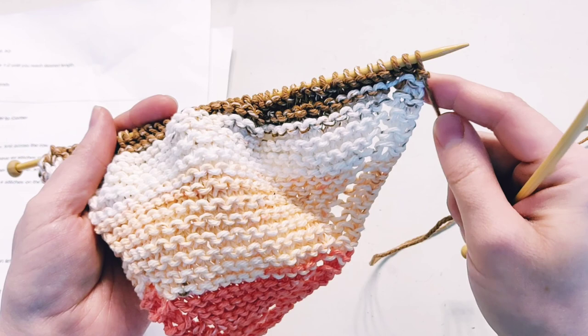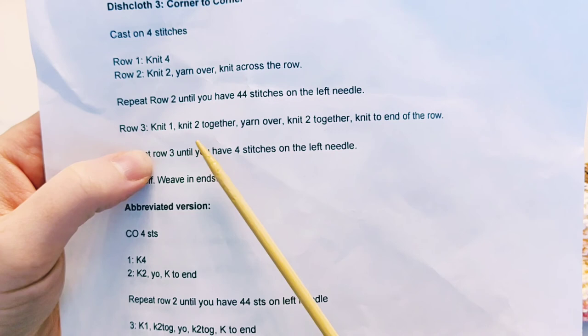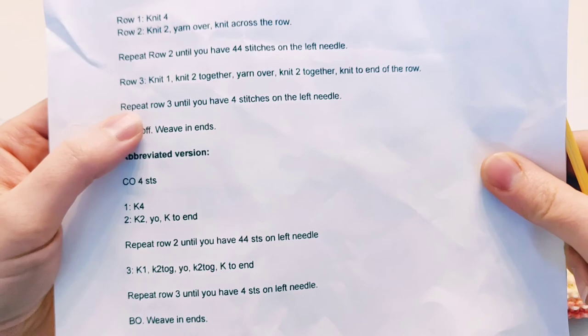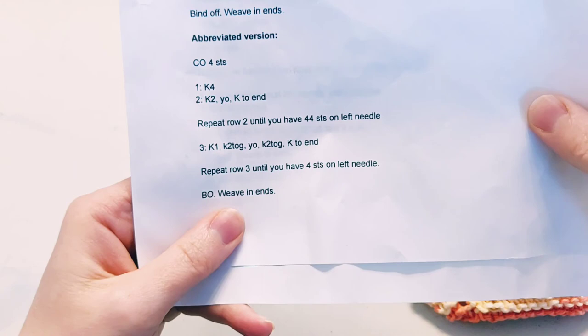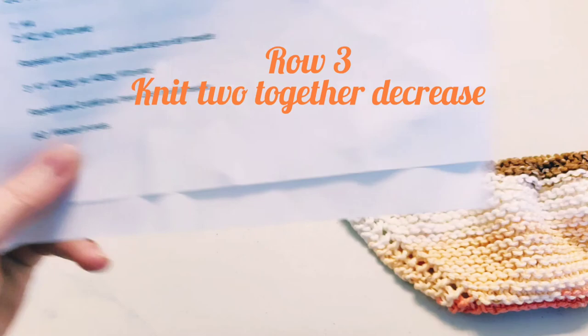Here is how that looks on the pattern — row three: knit one, knit two together, yarn over, then knit two together again. That's minus one, plus one, minus one, then knit to the end of the row. Repeat that until you have four stitches left on the needle. Knit two together is abbreviated K2tog. Let me show you how that knit two together looks in action, along with the continued yarn over.